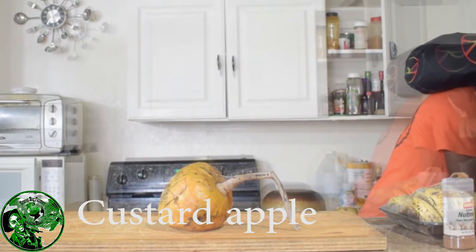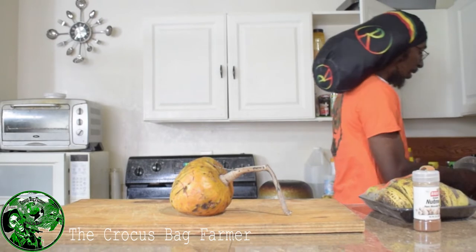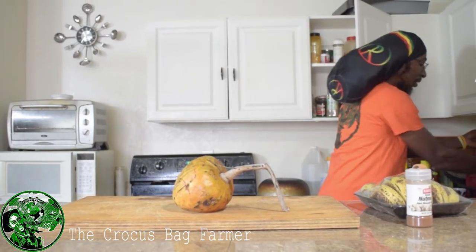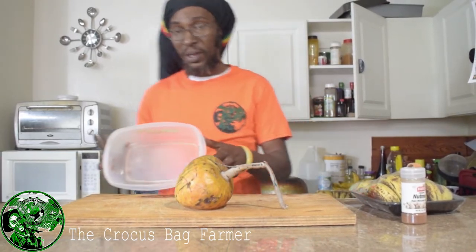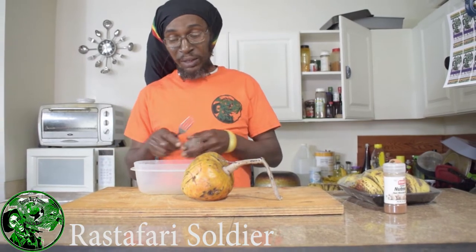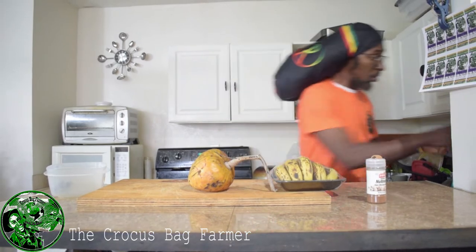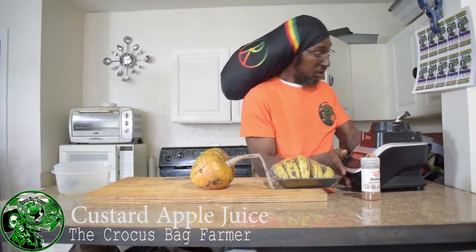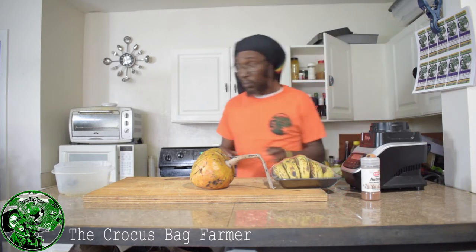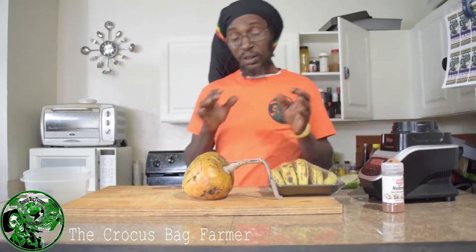I'll take a second and prepare these. I have a plate here and I'm going to break the custard apple apart and then I'm going to use a fork, press it, and try to get out the seeds. Then I'll blend it in my blender. So, like I said, you need the fruit, you need ripe banana, a little almond milk, nut and egg.